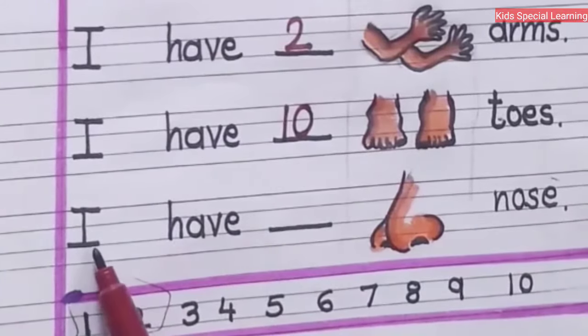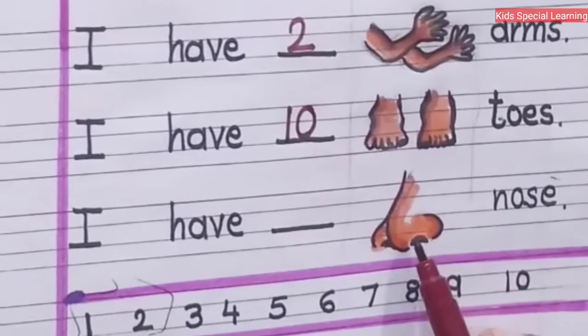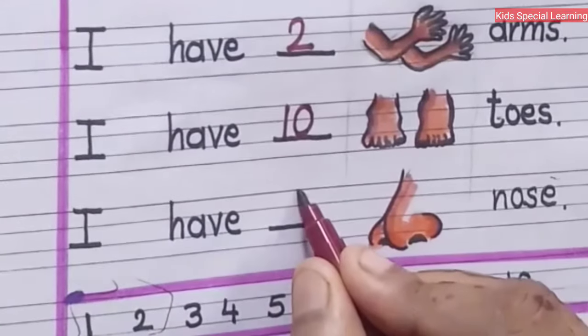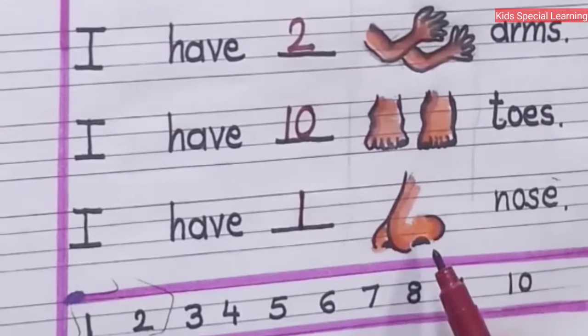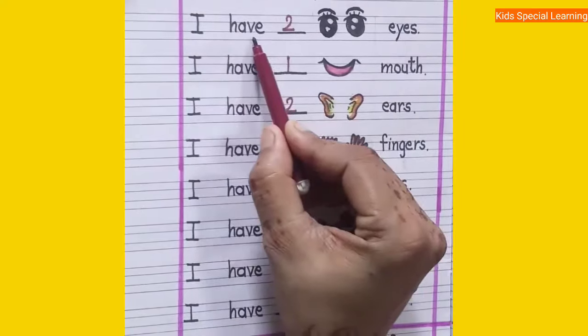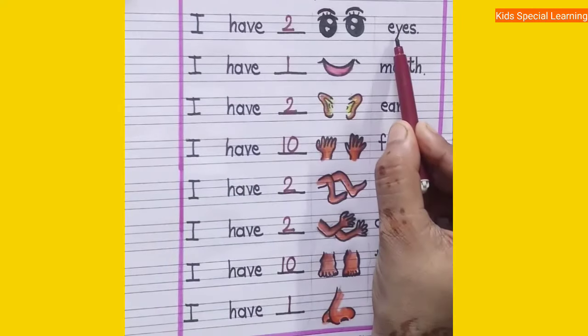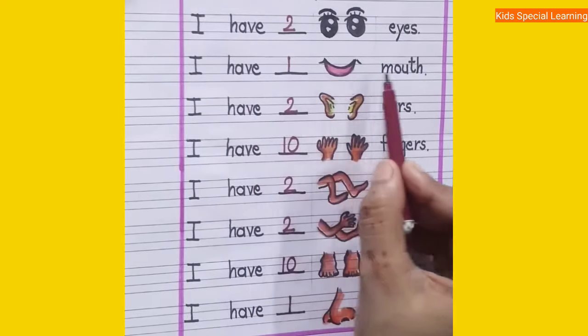Now in the next one, I have dash nose. How many nose do you have? Only one. I have one nose.